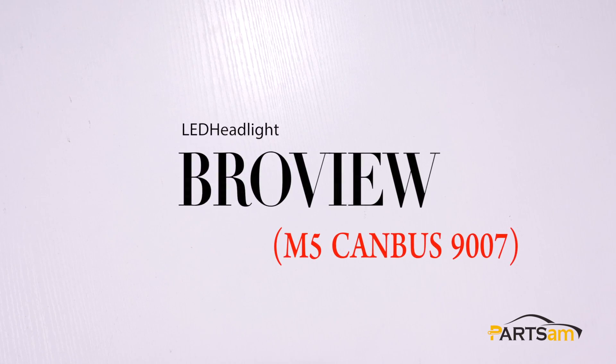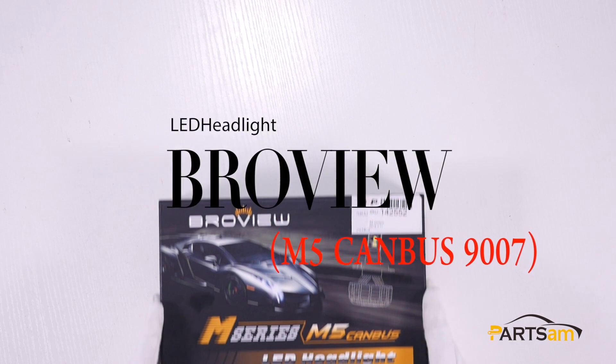Hello everyone, today we're going to test another BravoView product: M5 Canvas.